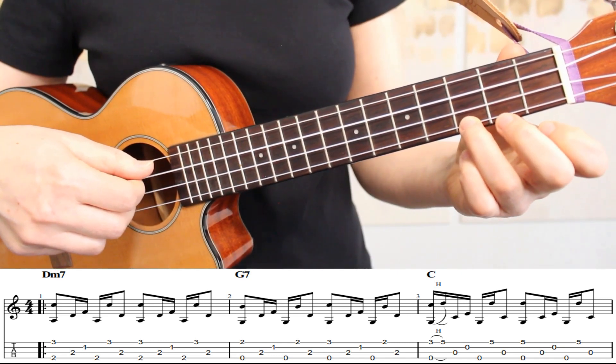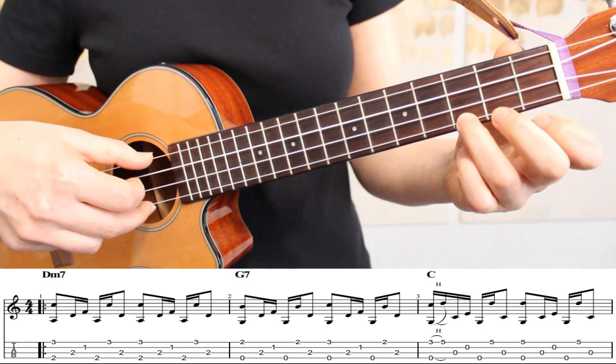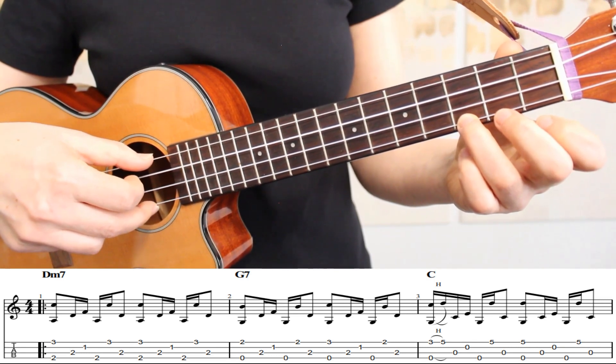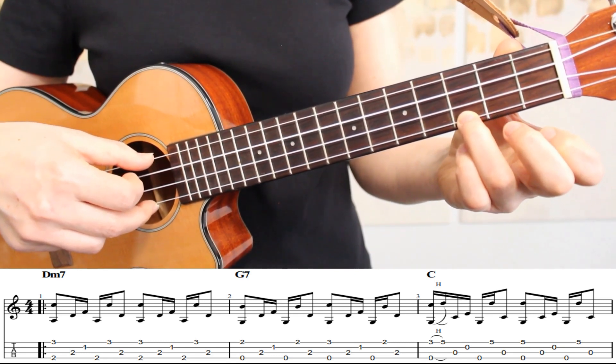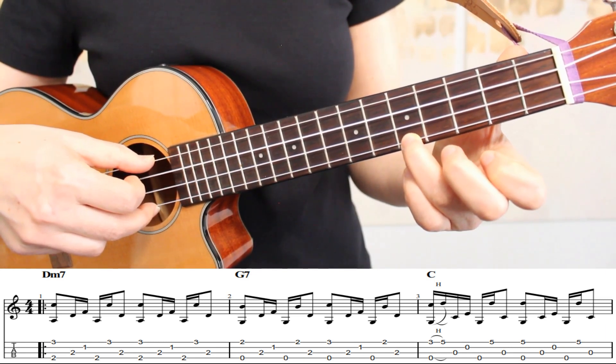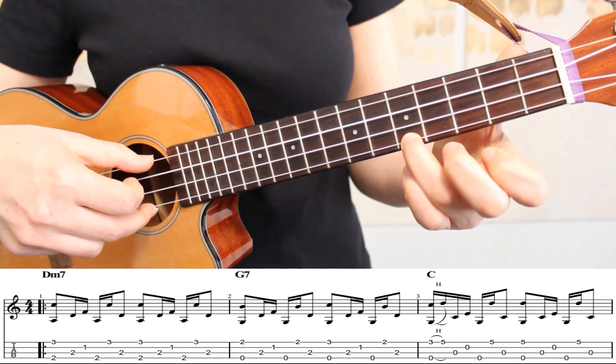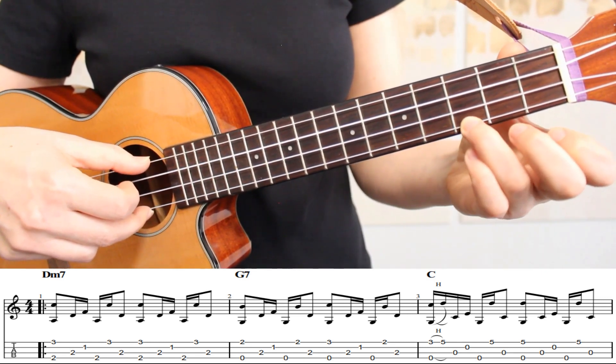In measure three, we're moving to a C chord. For our first pattern in measure three, the first time we pick the first string, we're going to slide our ring finger from the third fret up to the fifth fret. Then we'll stay on the fifth fret for the remainder of this measure. Here's how this looks.